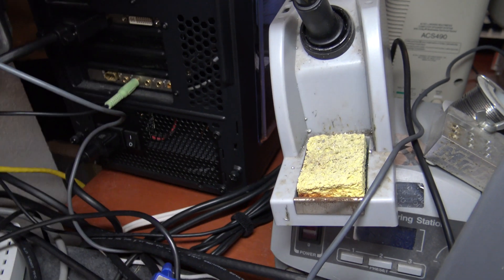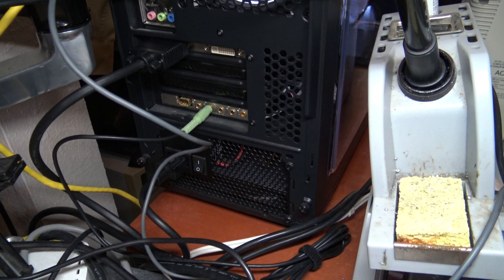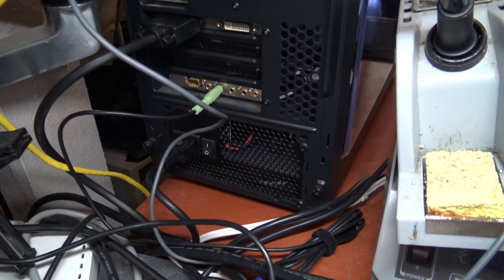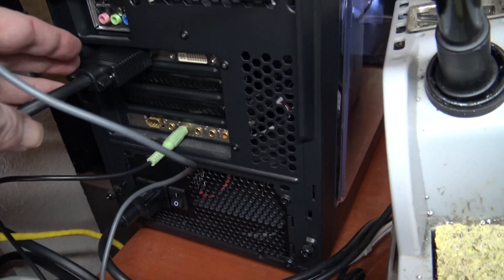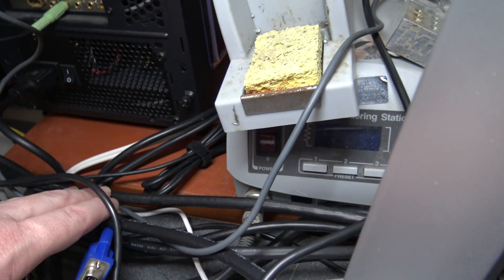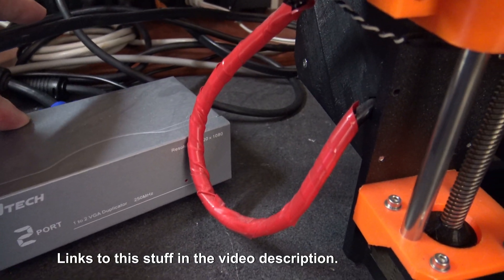I'm getting ready to make a video on my reverse sleeper Windows XP rig right here. This is the VGA out off the video card, and if we follow this mess of wires it goes to this DTEK 2-port splitter.